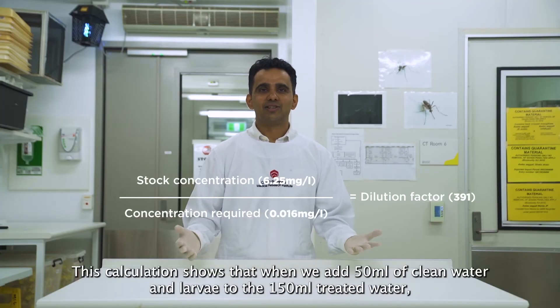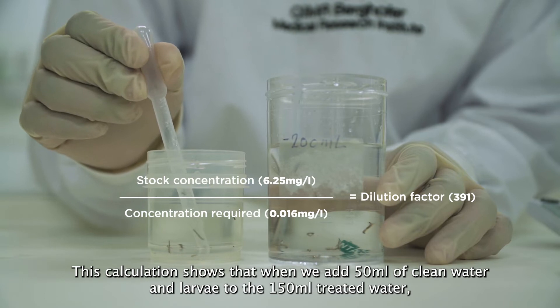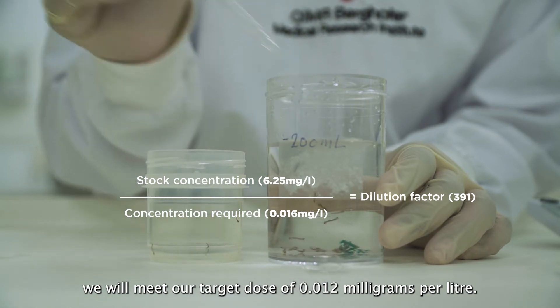This calculation shows that when we add 50 ml of clean water and larvae to 150 ml of treated water, we will meet our target dose of 0.012 mg per litre.